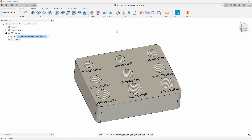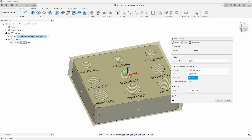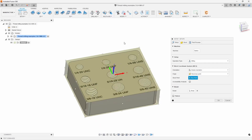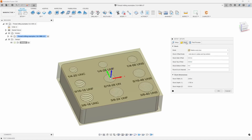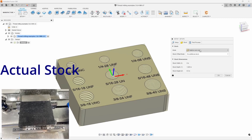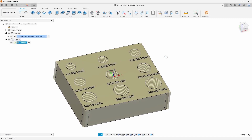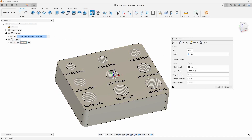I'm going to go ahead and set our part up — our block. So I'm going to do a quick setup here, keeping everything pretty simple. For my stock I'm going to go with a relative size box but have it all set to zero — no additional stock — because I'm not too worried about cutting around this. I'm just going to pop our holes in here, so I'll hit OK. Very quick simple setup. Next thing I'm going to do is throw in my drilling operations, because I need to pre-drill my holes before I use the thread mill.